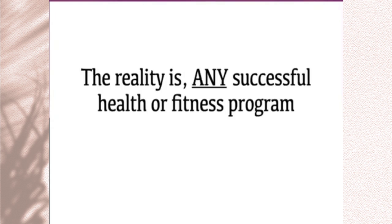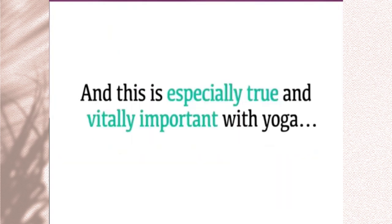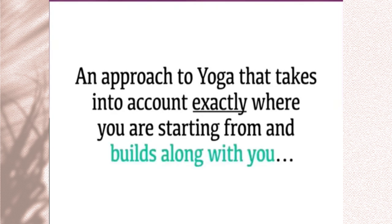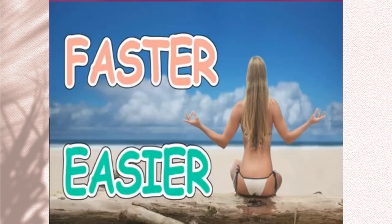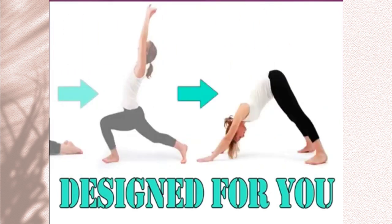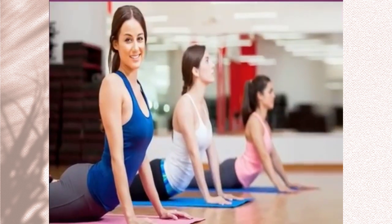Any successful health or fitness program always includes progression and adaptation from week to week and month to month — this is tried, proven, and undeniable, and especially vitally important with yoga. An approach to yoga that takes into account exactly where you're starting from and builds along with you is the absolute best way to achieve amazing health, happiness, and body shaping results. Can you picture how much more toned, tighter, and sexier you look and feel when you're progressing day after day, week after week, because you're finally doing yoga that's tailored specifically for you?